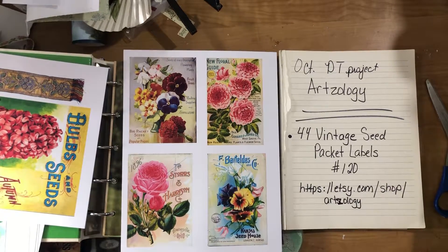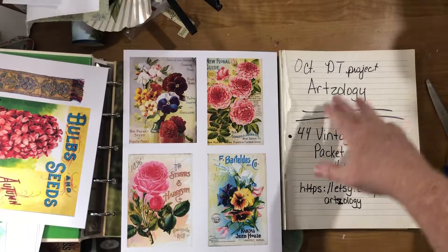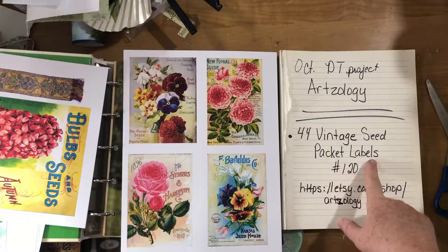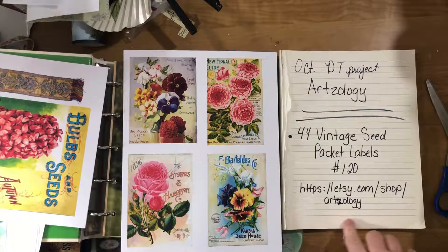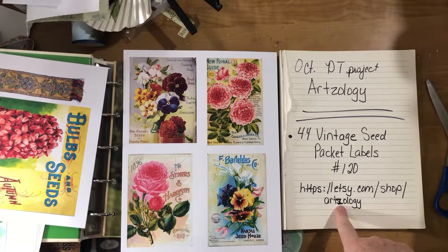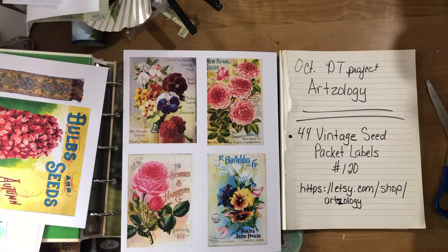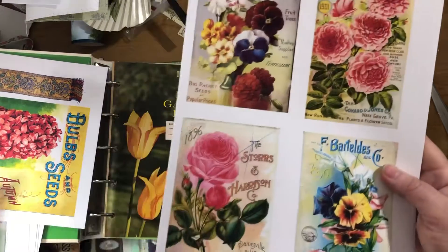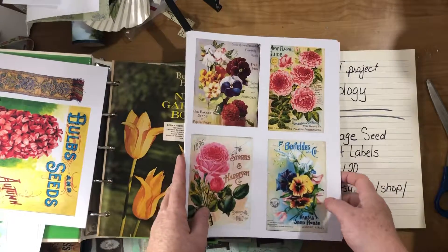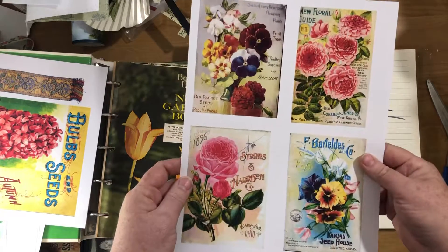Hi guys, it's October 1st, so of course it's the start of another design team project for Artsology. I'm using her 44 Vintage Seed Packet Labels number 120. They're available at her Etsy shop — you can search for Artsology on Etsy, make sure you put a Z in. Here's what they look like: there are 11 pages, four per page, so 44 total. They have very vibrant colors and they're just gorgeous.